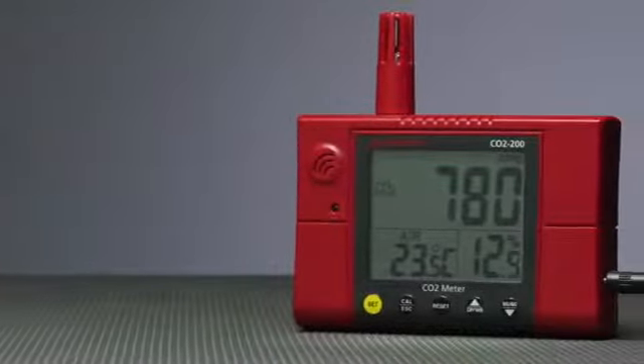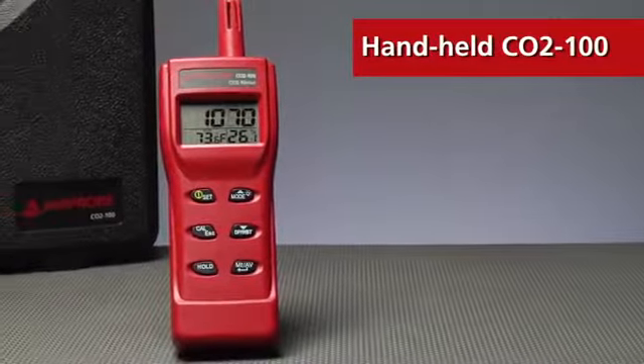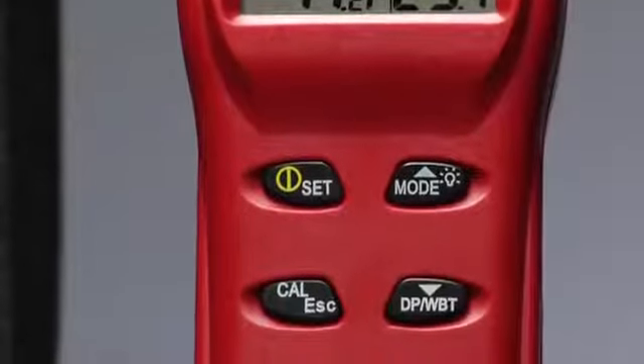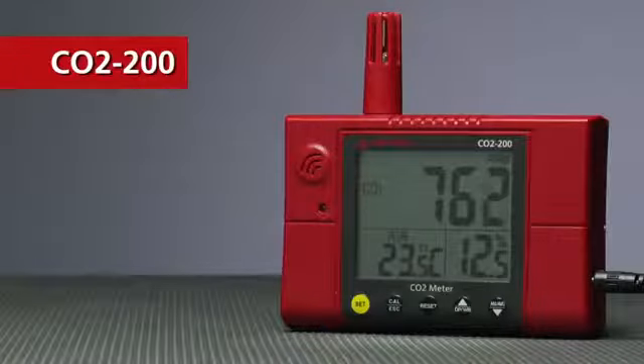Because you can't ask people to hold their breath indefinitely, Amprobe has CO2 monitors for every application. The handheld CO2-100 is perfect for measuring air quality compliance in occupied areas like offices and hospitals. And the wall-mounted CO2-200 is designed for monitoring critical environment controlled areas such as labs and production.